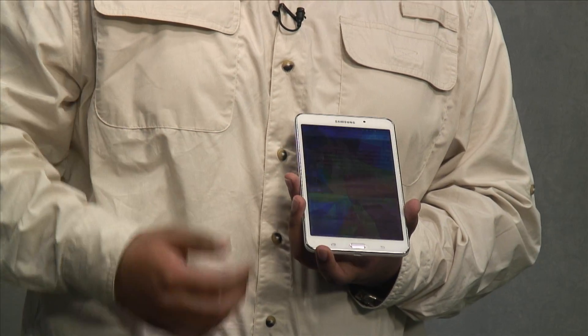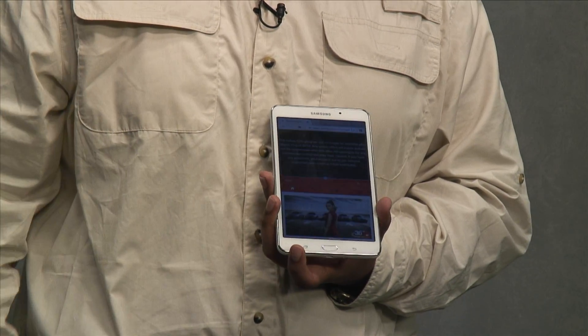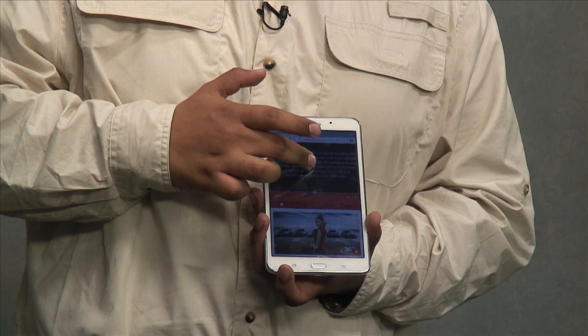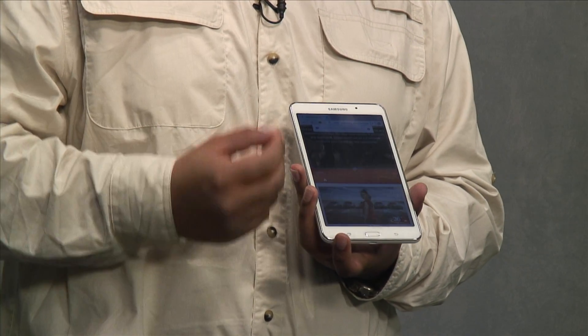The Samsung Galaxy Tab 4 also features a 1.2 GHz quad-core processor, which is an upgrade from the dual-core processor of its predecessor, the Samsung Galaxy Tab 3. The quad-core processor now allows you to load your applications faster, your favorite games faster, your favorite movies, TV shows, and videos faster. Not only that, but the quad-core processor allows you to use the cool multi-window feature. With multi-window, you can now be browsing two applications at the same time — for example, browsing your favorite web page while at the same time watching a video on YouTube.